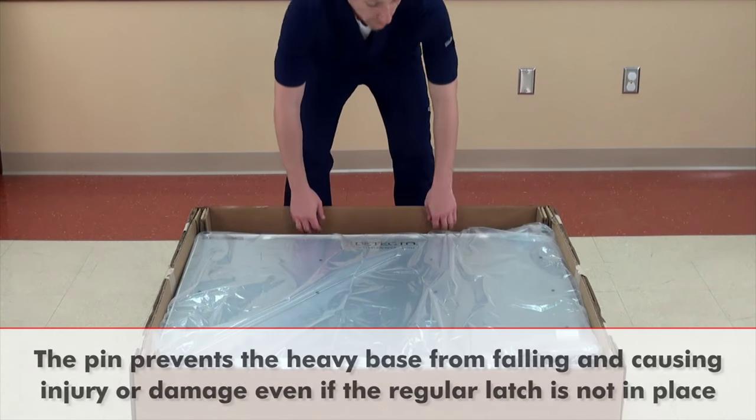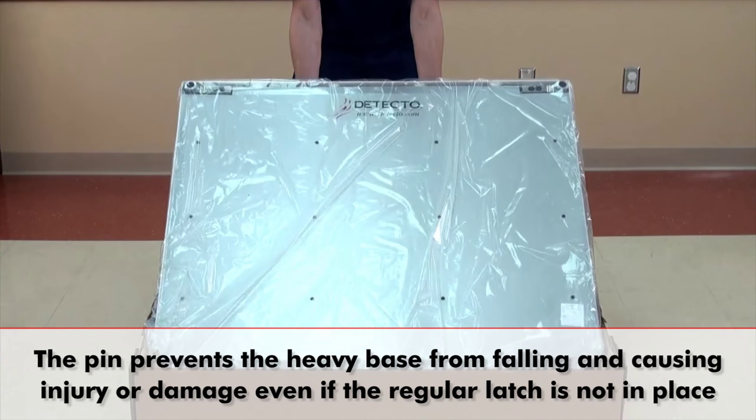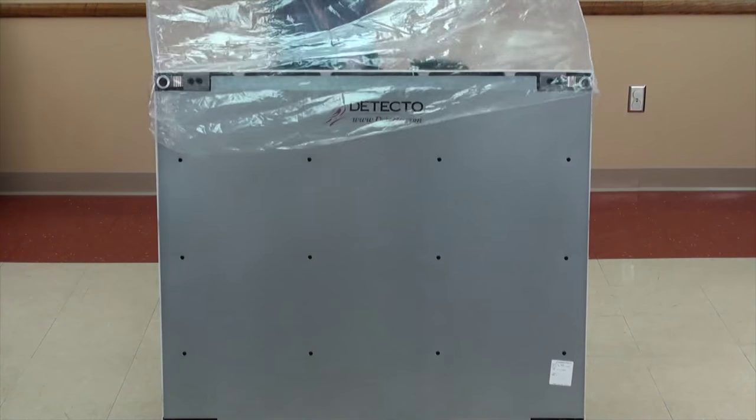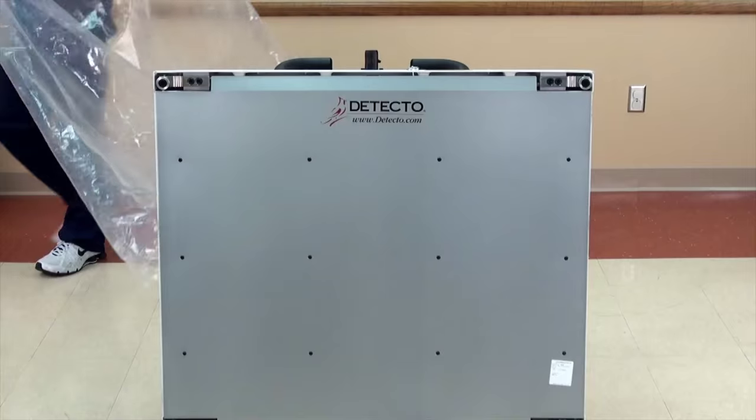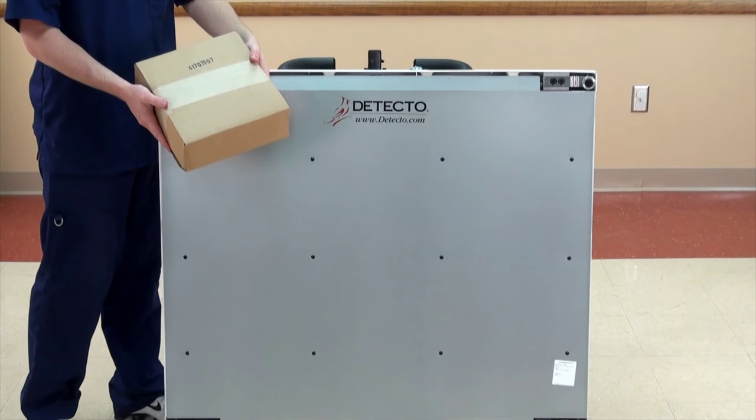As demonstrated here, the pin will prevent the scale's heavy base from falling and causing injury or damage even if the scale's regular latch mechanism is not in place. With the scale safely standing upright, you are now ready to attach the weight indicator, which you will find in the small box that is packed in the carton.